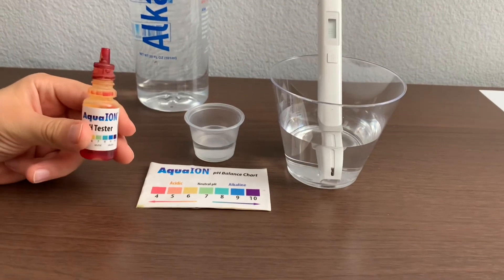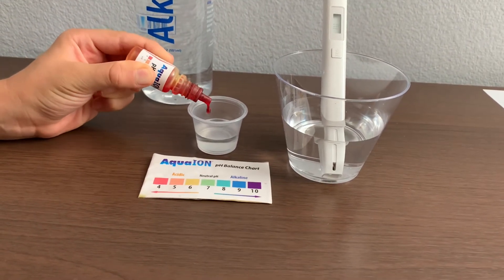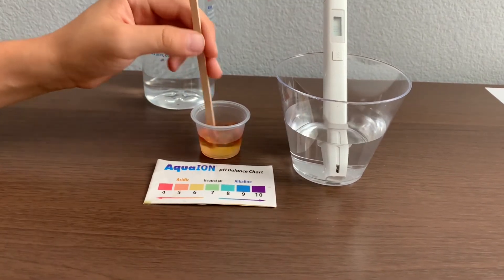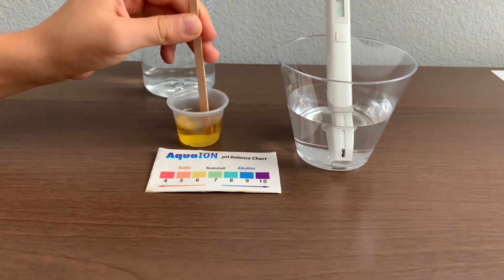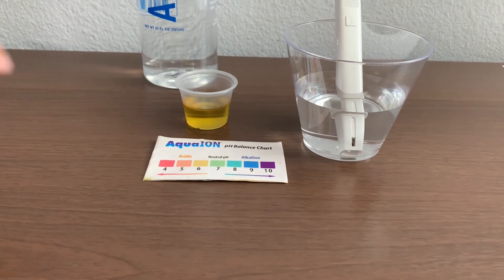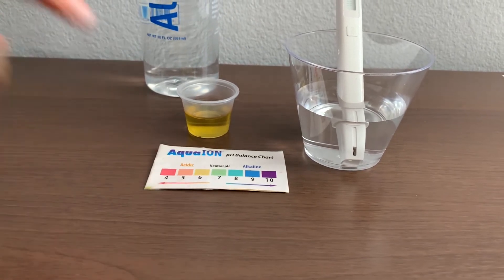Now let's test the pH level. Only do two drops. Let's stir it a little for a better result. I give this a 6.5 — it's neutral pH.